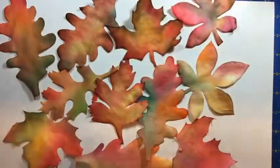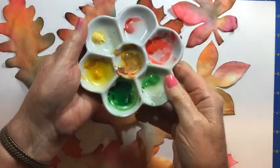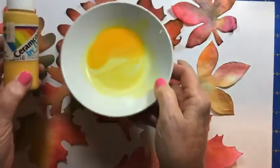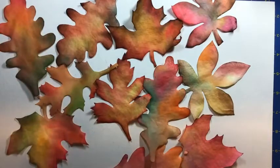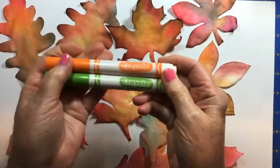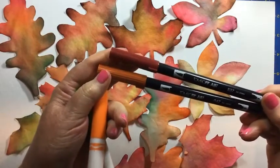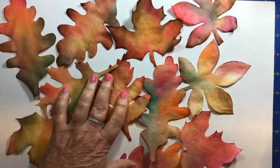You can use a watercolor palette like this to paint your coffee filters, or watercolors in a tube placed in a palette, or even acrylic paint — just squeeze some into a bowl and add water so it's not quite as thick, and it'll paint just like watercolor. You can also use watercolor brush pens or Crayola markers from your kit. If you have Tombow markers, they are really fun to use and I'll show you those too.